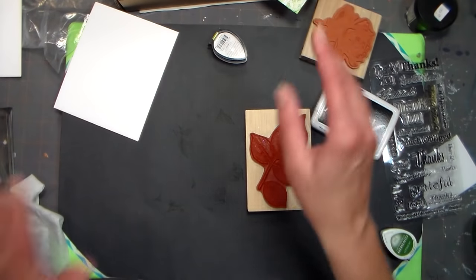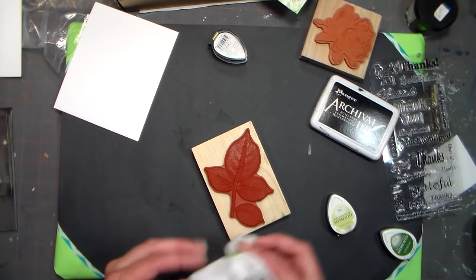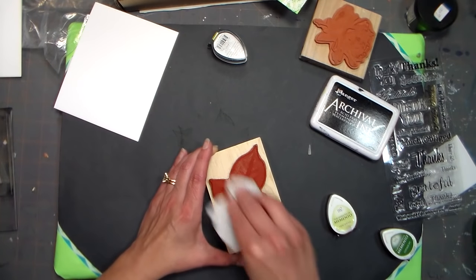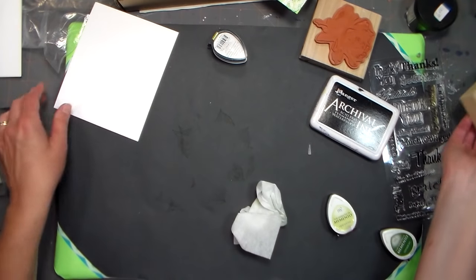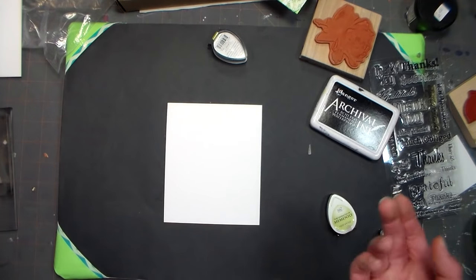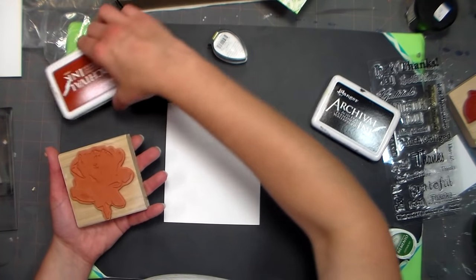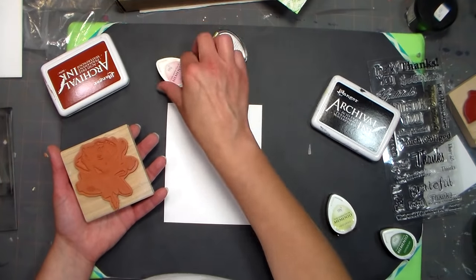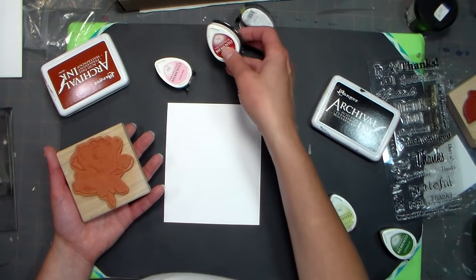Now you know how to properly ink a stamp. Let's move on to our focal image — I'm going to wipe this off really quick so it's nice and clean. We've got this other piece left over from our card base; we're only going to use one sheet of cardstock for this. These stamps are ones I've never stamped before, so you'll get to experiment along with me.